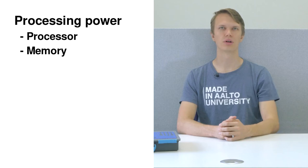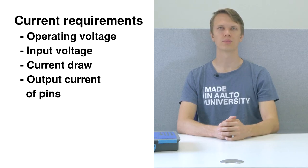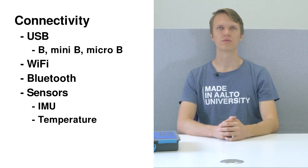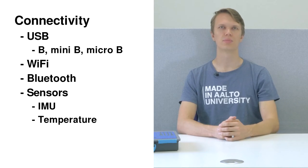Next, the processing power and current requirement. The processing power consists of the processor and the amount of memory. Is the processor a normal 8-bit one or a more powerful 32-bit one? And is the amount of memory enough for our code? Current requirements are divided into operating and input voltage, current draw and output current of the pins. Lastly, the connectivity and sensors of the board. The boards can have type B, mini B or micro B USB ports. Many boards also offer built-in Wi-Fi, Bluetooth, IMUs, temperature sensors, etc. Depending on the project it can be handy to have these straight on the board.